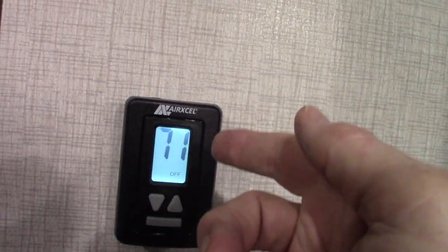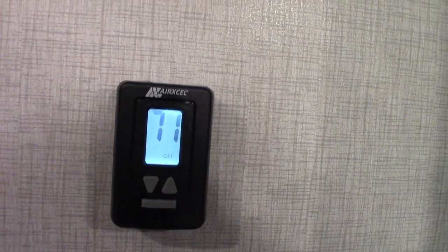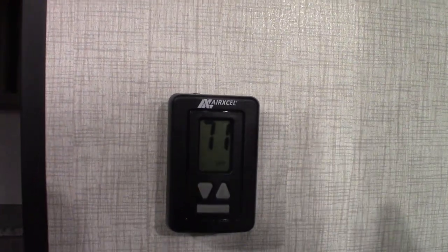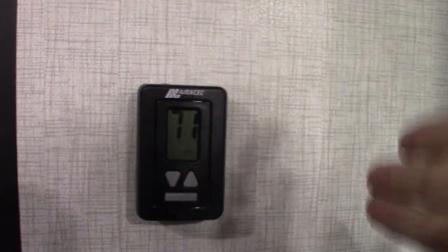The thermostat itself is pretty typical. You hit the mode button, it lights up, then you just keep pressing it to go through the options. You go through fan — fan is just the air conditioner running without the compressor, it just circulates air. Then you get to cool, which is full air conditioning, and it will give you the option of high, low, or auto. Always choose auto with the air conditioner — that's the best way to go. Hit it again and it will say heat, which is your propane furnace. And then hit it again and that's off.